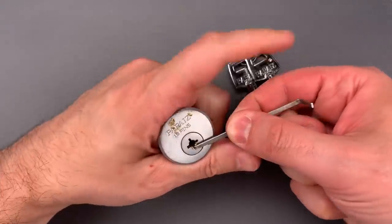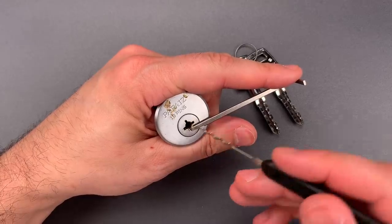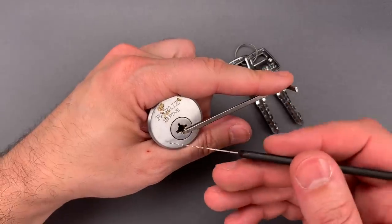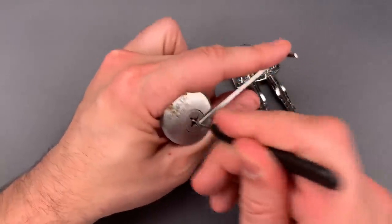I'm going to start by putting a tension tool in the bottom of the keyway. That's the one position where there are no pins behind it, and that means the tool will not be in the way of my wave rake. I'm then going to take this rake and scrub each of the three banks of pins until we get this open. I'll probably have to do each one a couple of times.